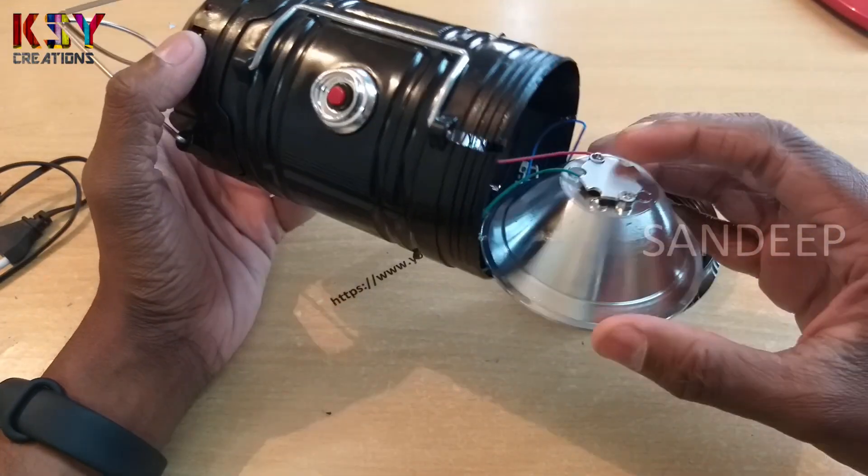Hello everyone, my name is Sandeep, you are watching Casey Creations. Today I have an emergency lantern which I got for 250 rupees from Amazon. We'll dismantle this and see what's inside.